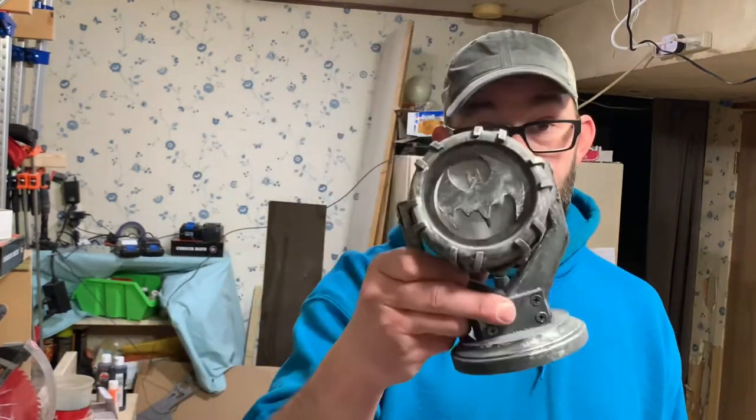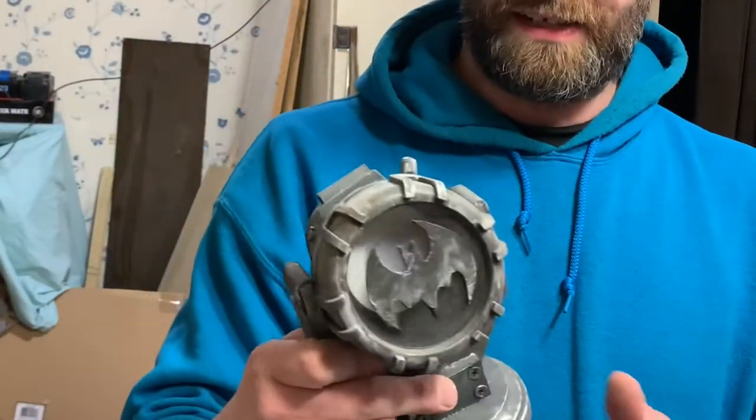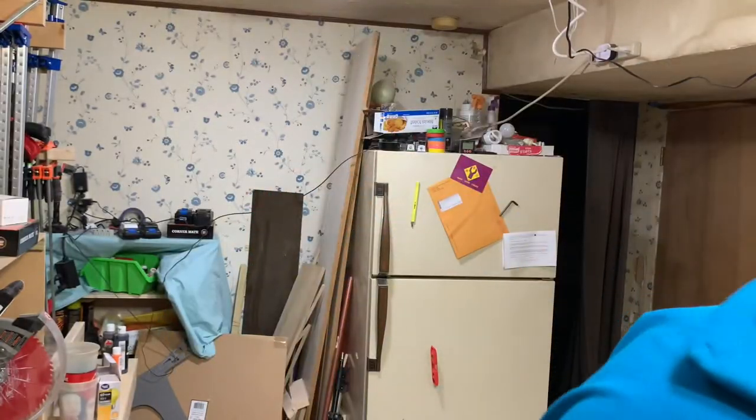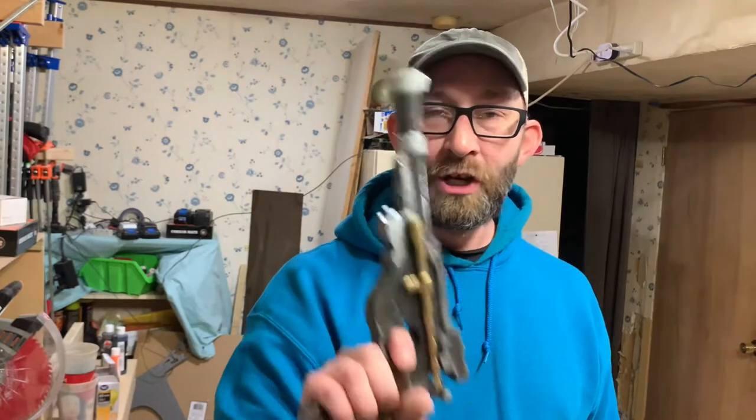That'll give it a reason for looking the way it does. Same thing with our bat signal we made a while back — this could use some weathering. I did a little bit with the silver when we made it. Same thing with our Mando blaster — I did a little bit with the silver. We're going to show you today how to take that a little bit further. So let's get started.